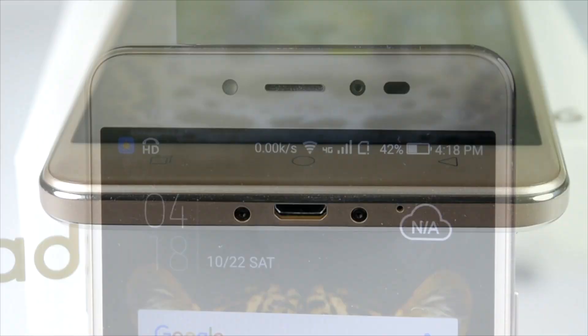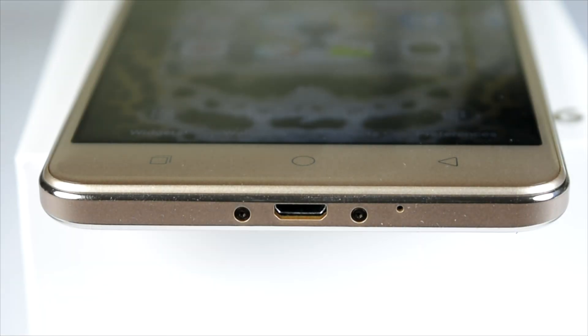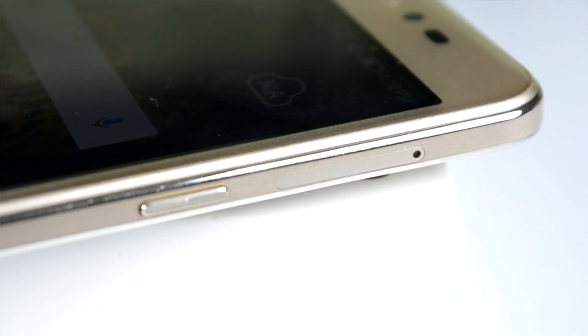At the top front there is the proximity sensor and earpiece. At the bottom we have the charging port with the primary noise-cancelling microphone and a couple of screws. The frame is plastic — only some part of the back is metallic.